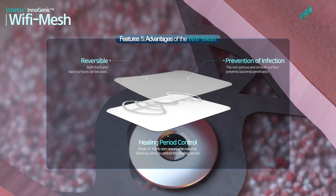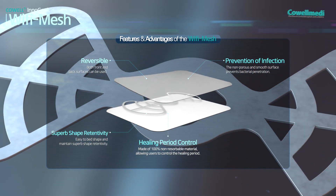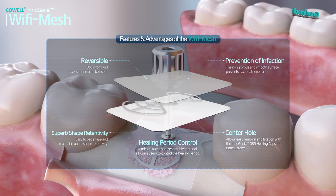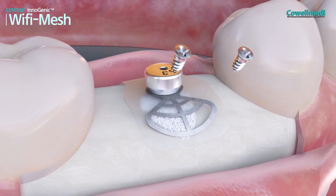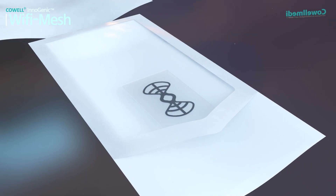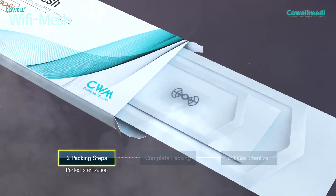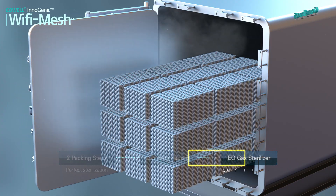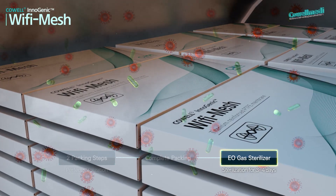The titanium frame has superb shape retentivity. The center hole allows easy removal and fixation using the Inogenic GBR healing caps or bone screws. After the Wi-Fi Mesh is completely packed through the first and second packing process, the Wi-Fi Mesh is sterilized for three to four days for perfect sterilization, making the Wi-Fi Mesh much safer.